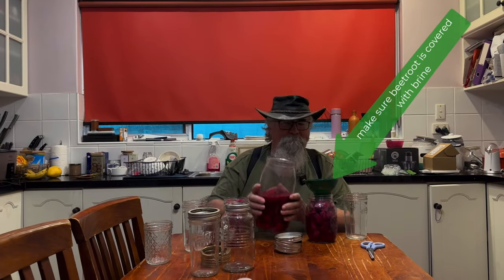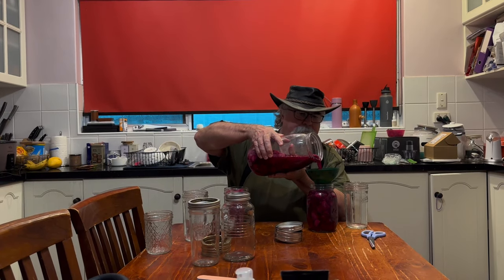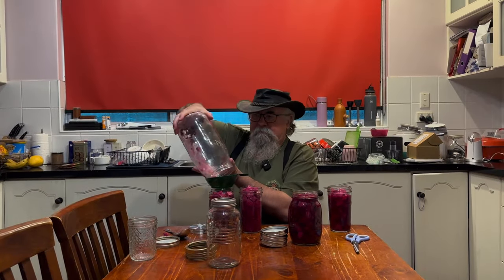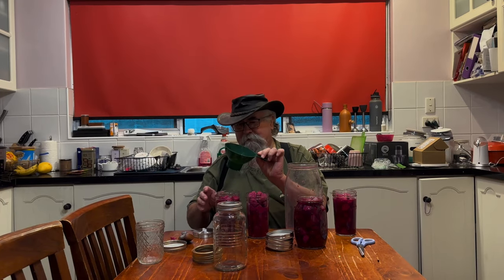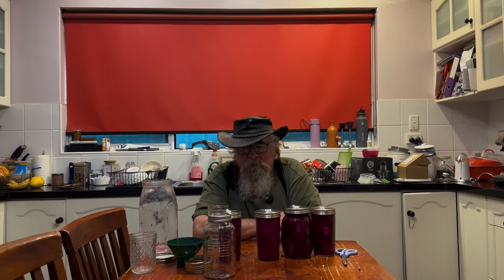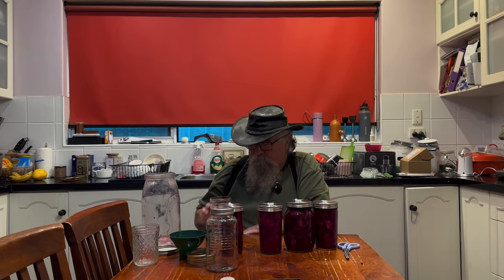Pour some more liquid into that one. Last one. Let's get some of the peppercorns in the other jars. All right, so this one's ready for eating straight away I think. And there we have it — homegrown beetroot all bottled up, ready to go in the fridge, with one small one which I'll eat fairly soon.